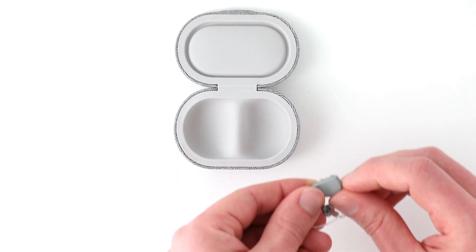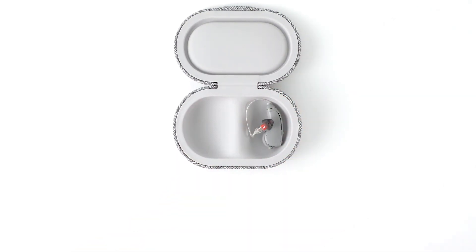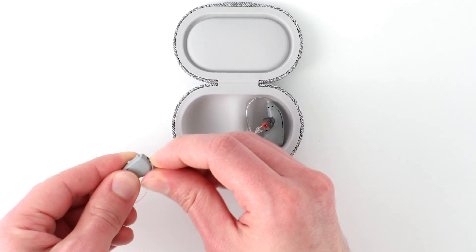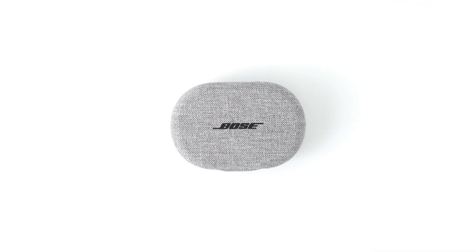When you're finished using the hearing aids, partially open each battery door until you feel a click. Partially opening the battery doors will power the hearing aids off, preserve battery life, and prevent the batteries from falling out.